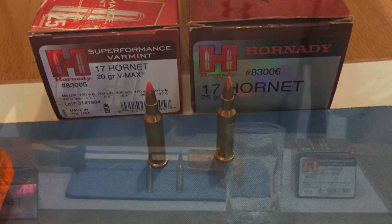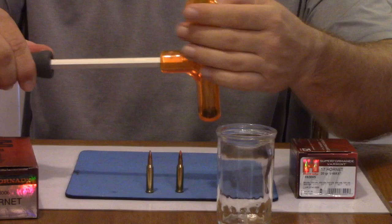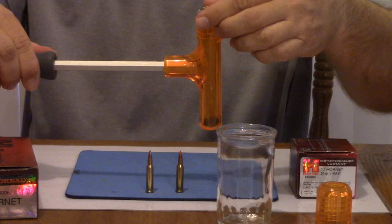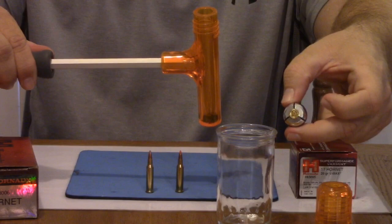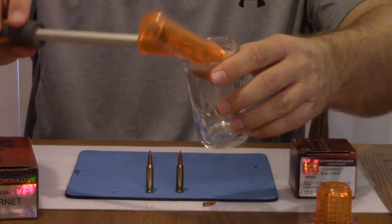Hopefully we've got a much tighter view for everybody there. This is the Inertia Bullet Puller by Lyman — I'm just going to go ahead and unscrew the top and set that on the table. Here you're going to see just the brass with the live primer on it for the 17 Hornet. So I'm going to go ahead and pour the contents into a glass. The bullet is there — pour that on the table. And there's the gunpowder itself from the round.